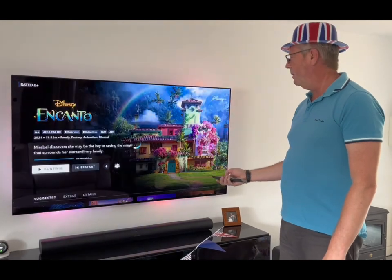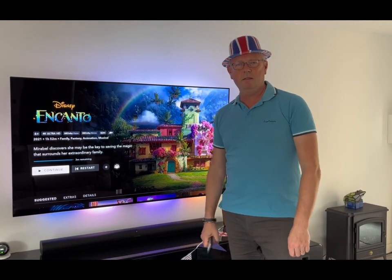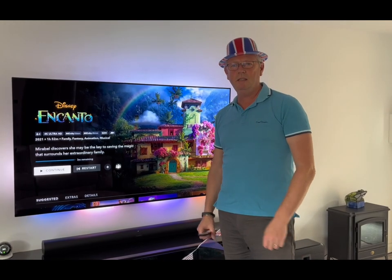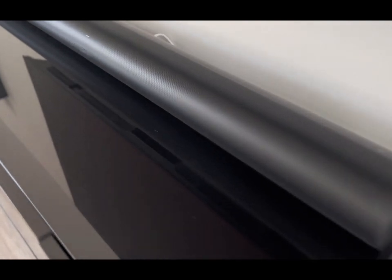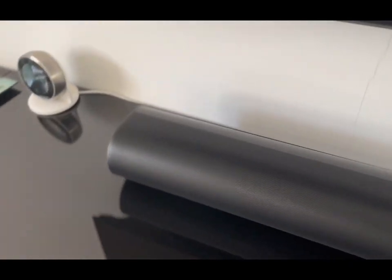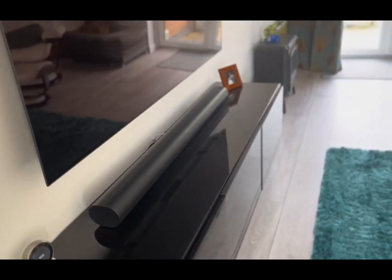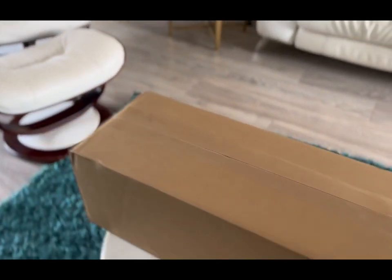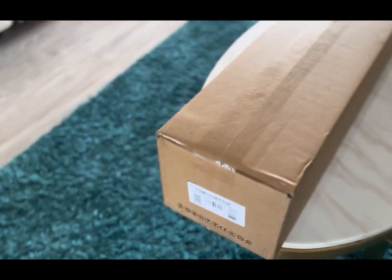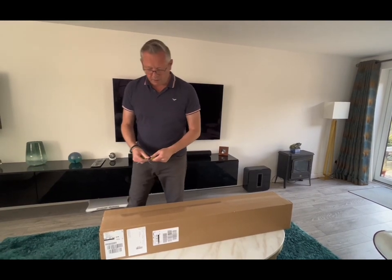It's been working perfectly for a week, so the next part of the video is how we did this. Further to my faulty soundbar saga and complaining to Sonos, guess what's turned up? Looks like the solution is to replace it. Let's do some unboxing!